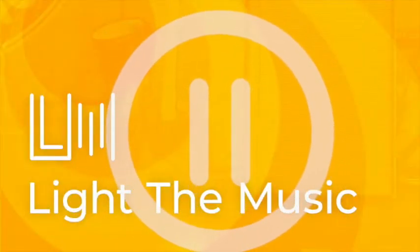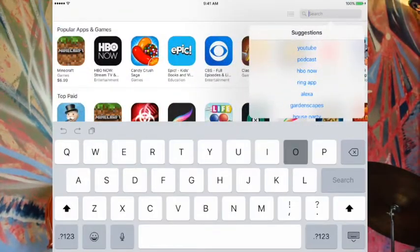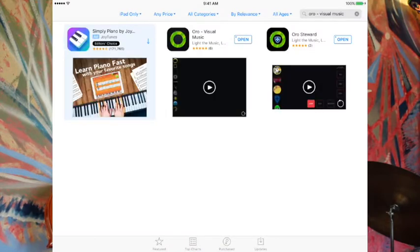The first thing we have to do is download the Oro app. If you need someone's help with this, just press pause until they're ready. Now go to the App Store with your device and type in Oro Visual Music — O-R-O Visual Music. See that green circle? That's the one. There are a couple of other Oro apps up there, but we don't need to worry about them yet — just get the Oro Visual Music one for now. Once that's downloaded, press pause, and as soon as it's ready, open it up and let's go.